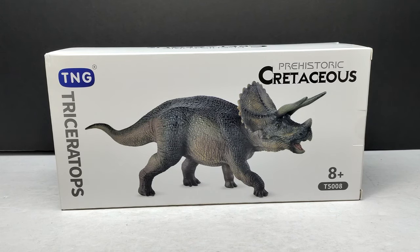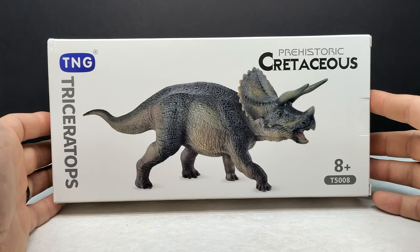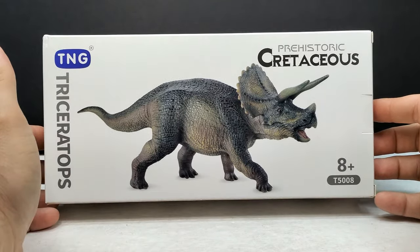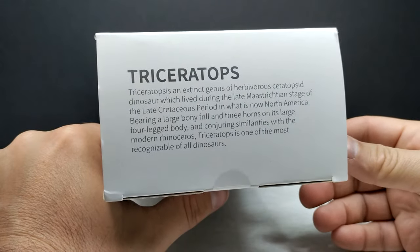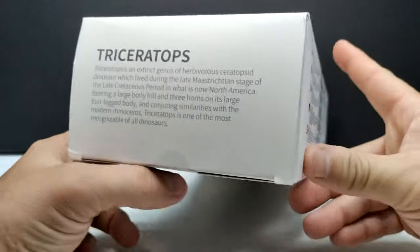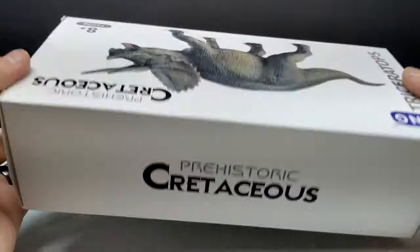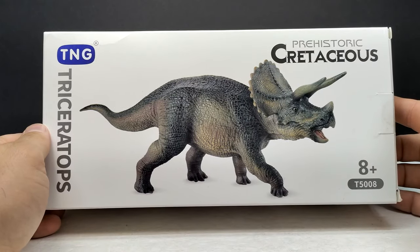So definitely psyched to actually have a good chance to get a look at this Triceratops. The box art is pretty much your standard for these figures — you've got 'Cretaceous' up top, the Triceratops name, TNG brand name, and then the Triceratops itself. On the side you have a little information on the Triceratops species, some information on the bottom, and basically a repeat of everything on both sides. So let's pop this box open and check out our TNG Triceratops.